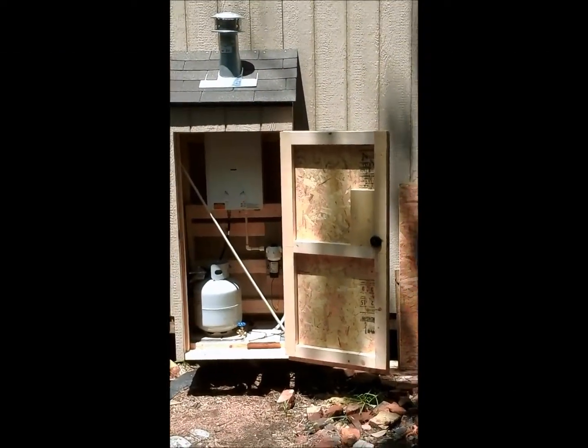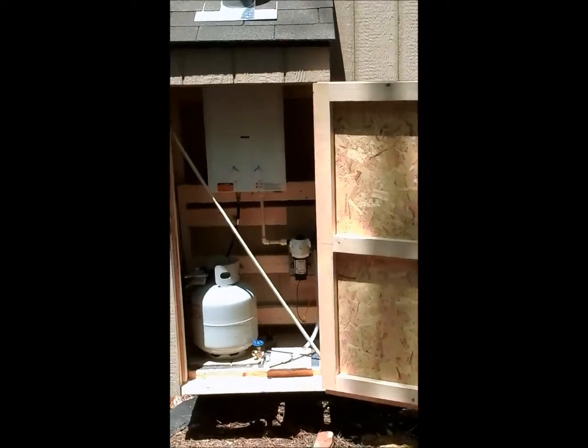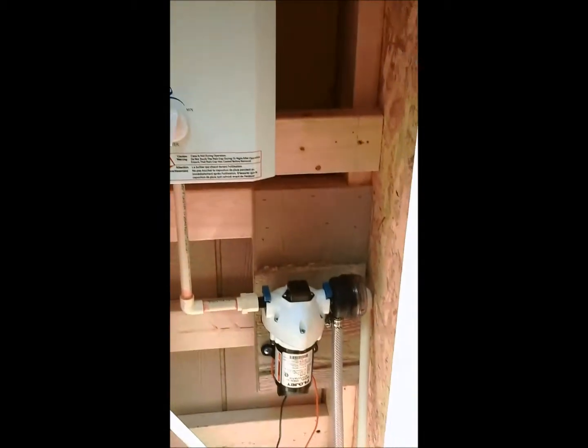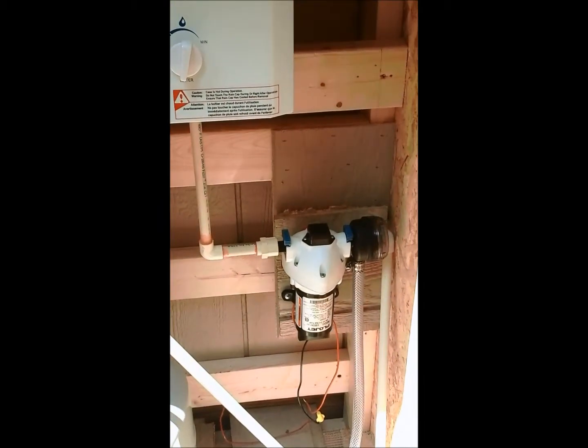Here we go — hot water at the cabin. Ease on in. There's an EcoTemp L10 heat on demand water heater with an RV 12-volt pump.